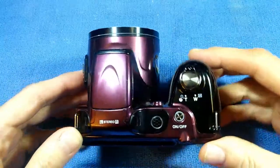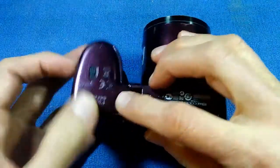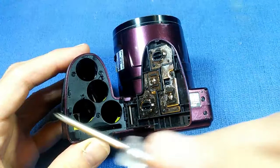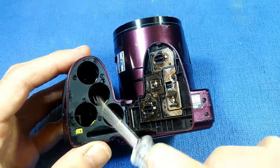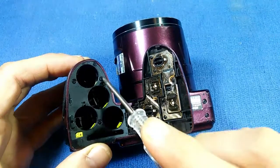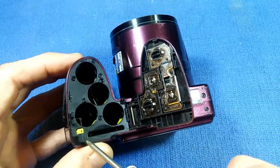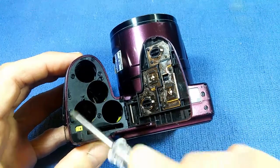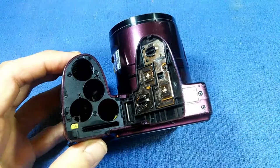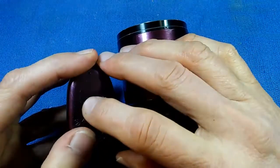I suspect this camera had some sort of violent trauma. If you open the battery cover, there are little plastic hooks here that hold the battery cover down. The ones here, here, here, and here are broken. The battery cover is being held only by two remaining hooks. I'm not sure what I'm going to do about that, but this is a pretty decent camera when it's working.